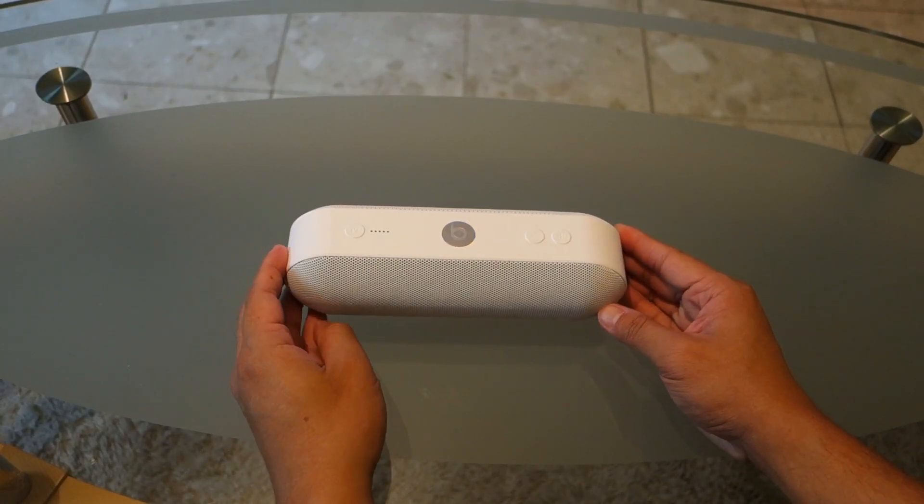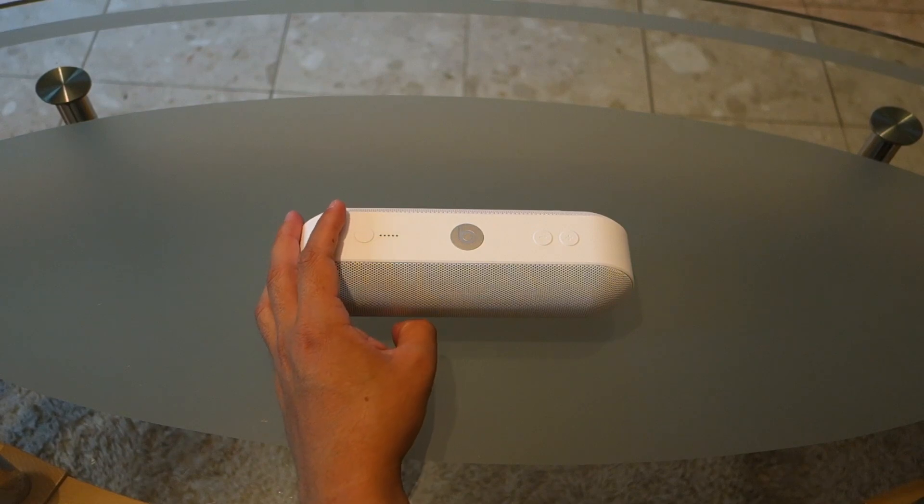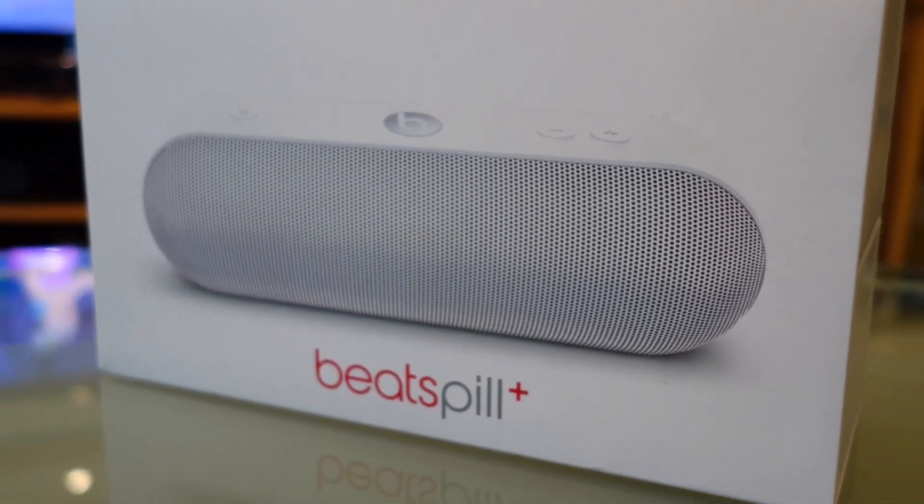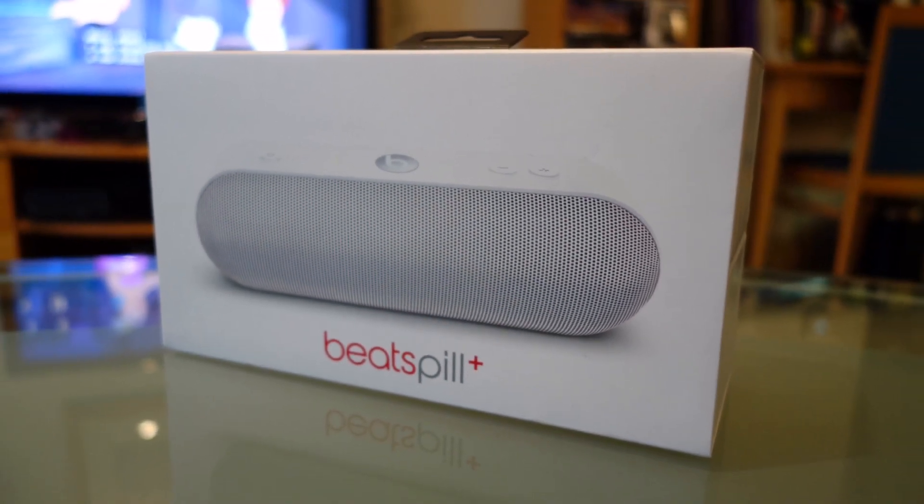The premium price tag for the Beats Pill Plus might be a little steep, but it does deliver a decent wireless sound experience — something you could always expect from Apple.